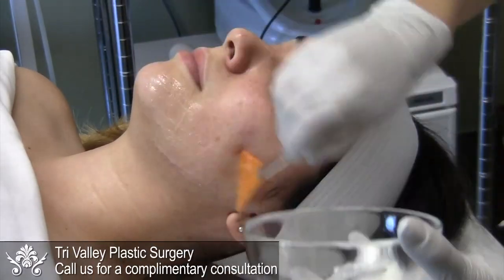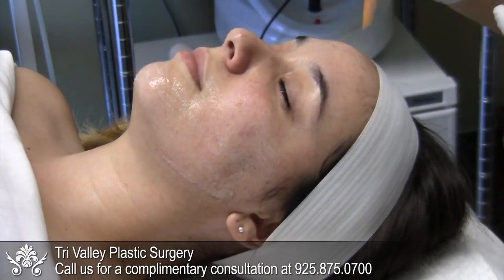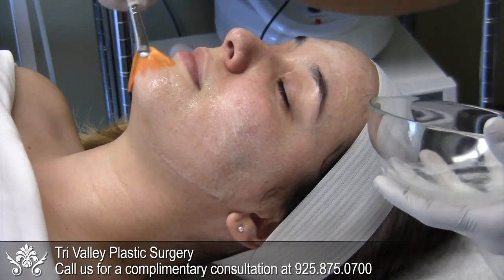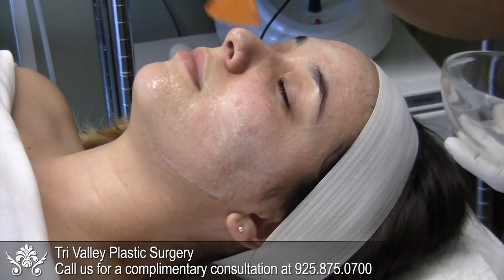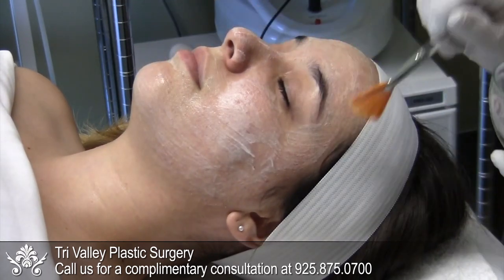Hi, I'm Jennifer and I'm the esthetician at Tri-Valley Plastic Surgery. Today we'll be demonstrating the Instant Oxygen Skin Revival Mask. We want to start with a damp face before we apply the mask. We leave this on for three to five minutes and we'll remove it with warm water.